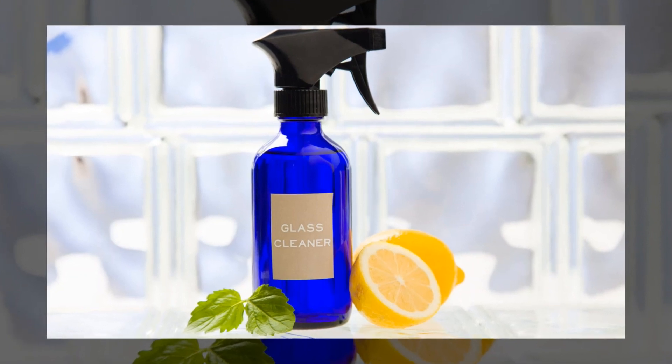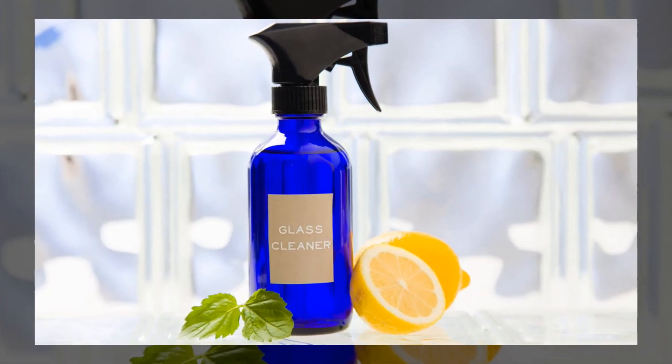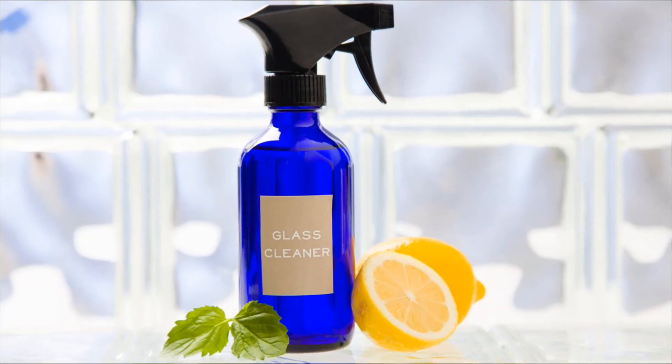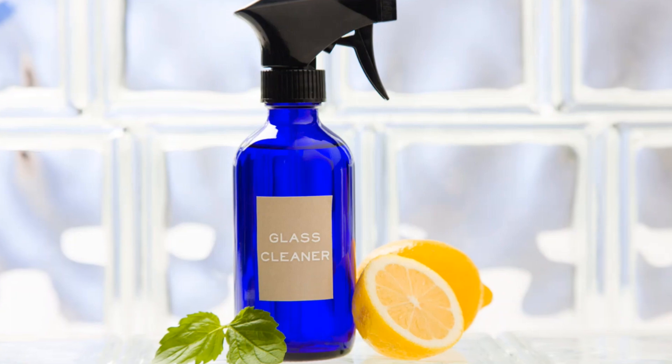The directions are adding the white vinegar, water, and essential oil, or oils, to the spray bottle and shaking it up. Then you can just clean your surfaces like normal and wipe away with a damp cloth.